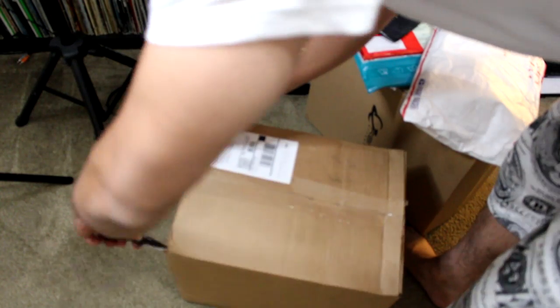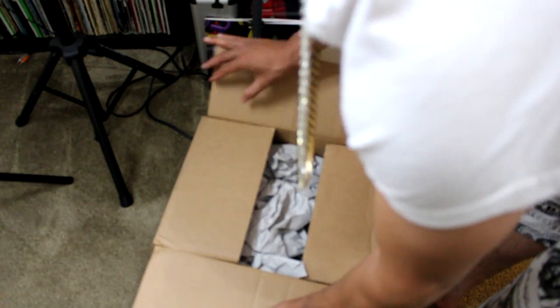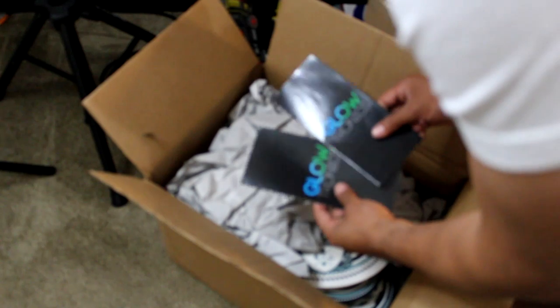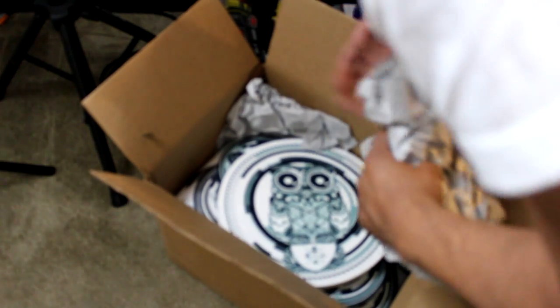I'm gonna tell you guys, this is a special collaboration with Glowtronics — check this out, you guys, this is the unveiling. We have our first ever Scratch Society 12-inch slip mats for you guys.